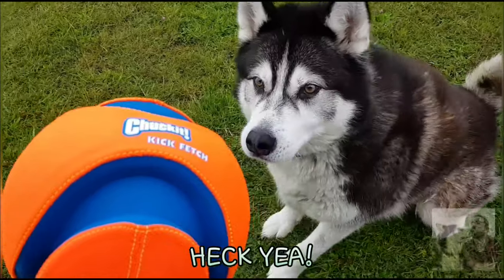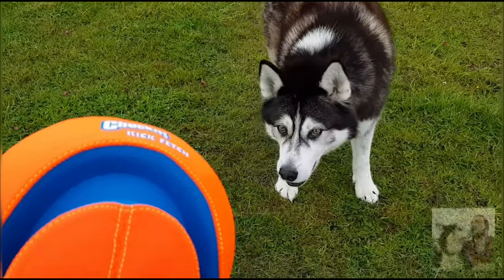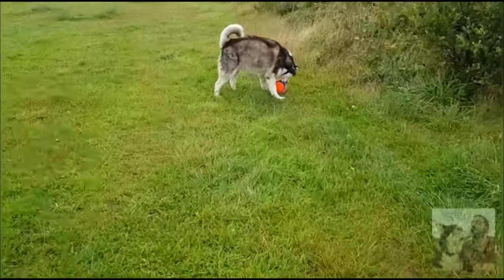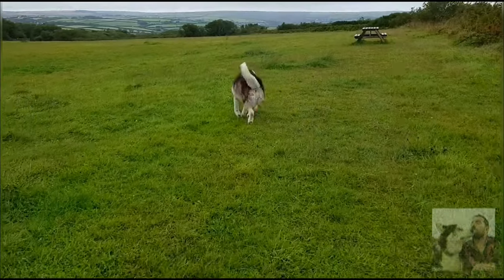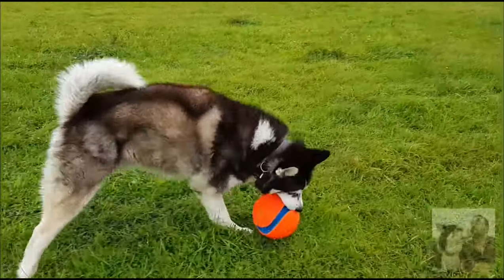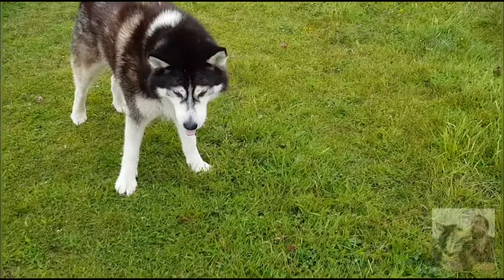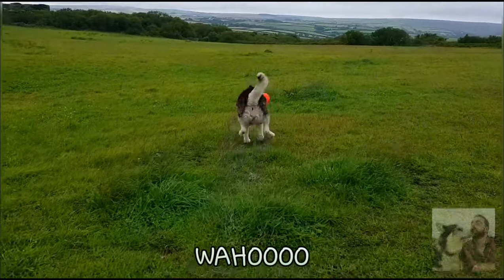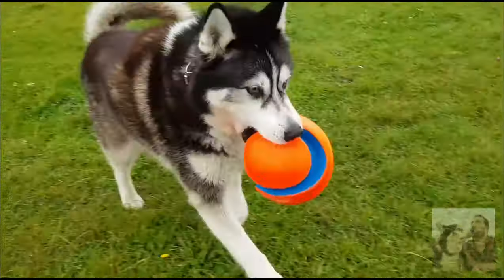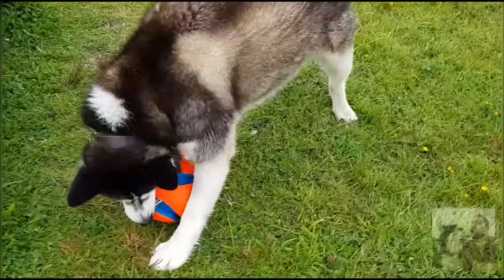Wanna play? Yeah? Really? Alright, go on. How cool is that? Good boy! Good boy! Ready? Ready? Come on! Come on! Come on! Thank you!